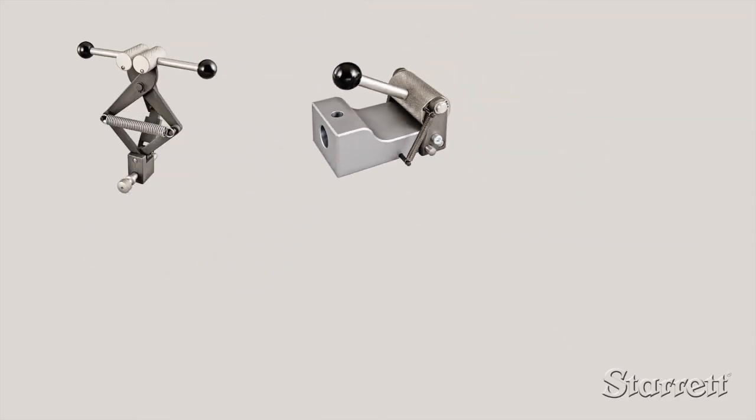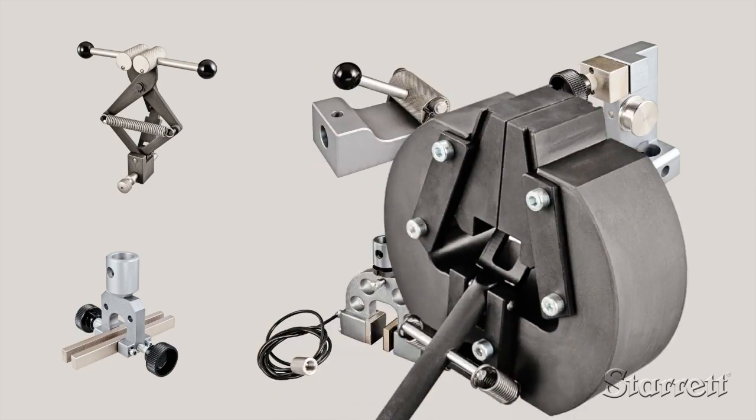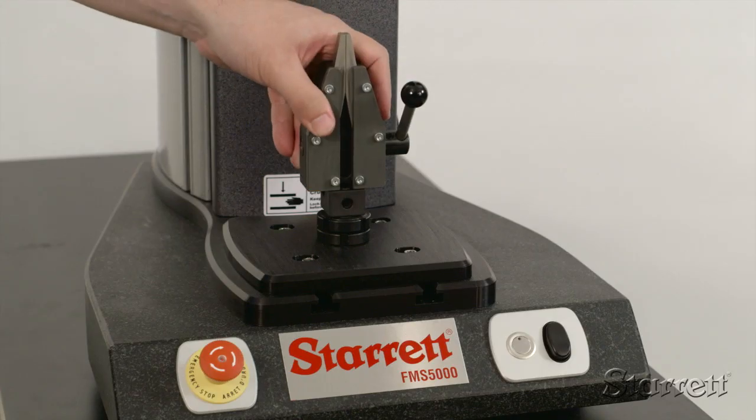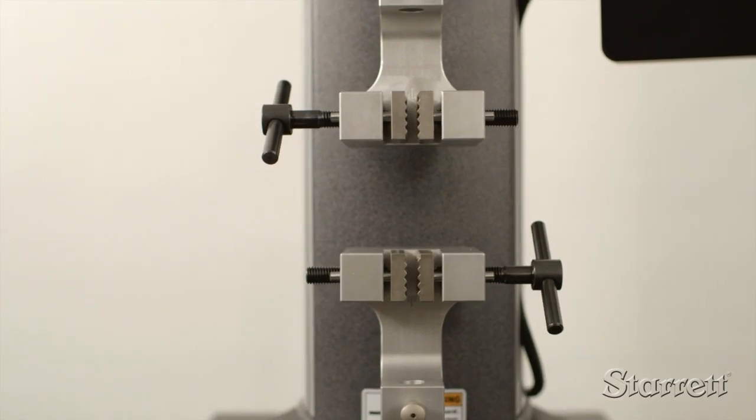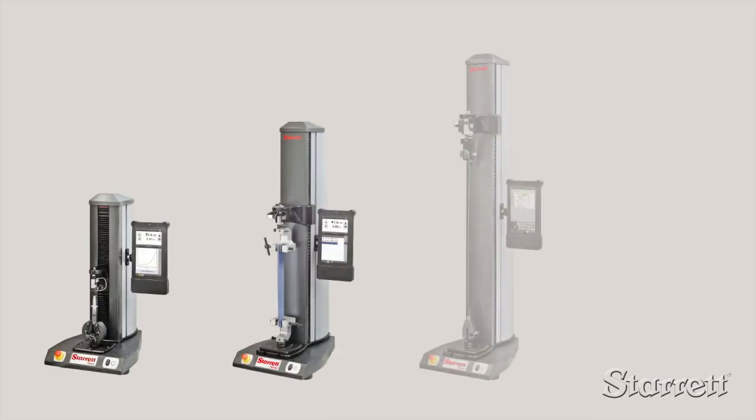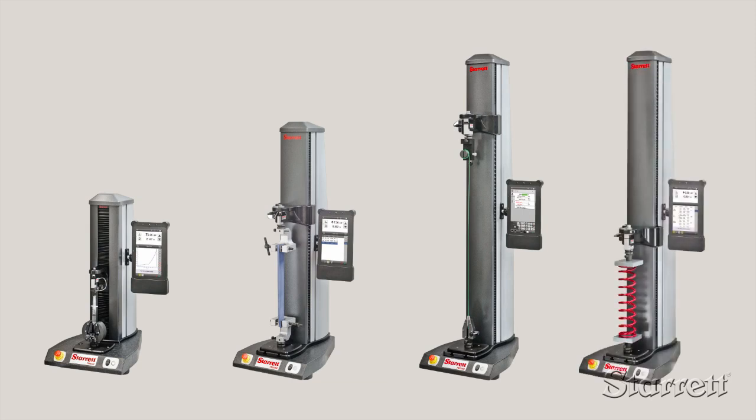A broad selection of test fixtures and load cells are available with quick and easy changeover. For special applications, we will work with you to design and provide custom fixtures. Available in four different sizes, the FMS series sets a new standard for force measurement.